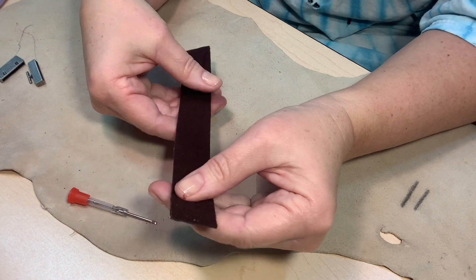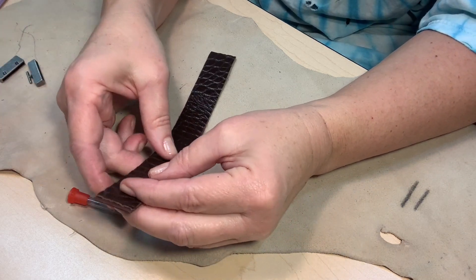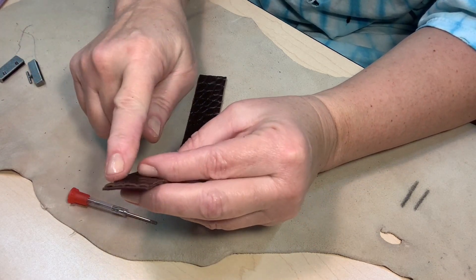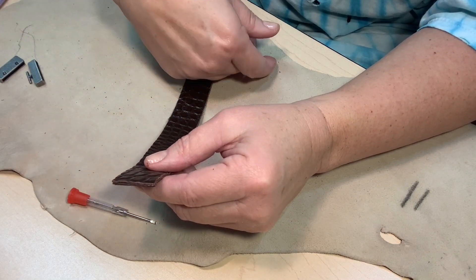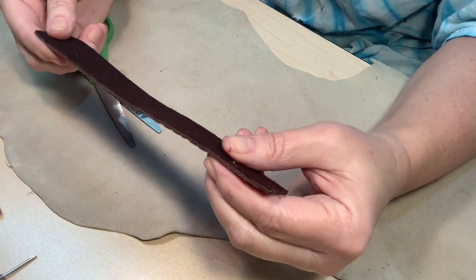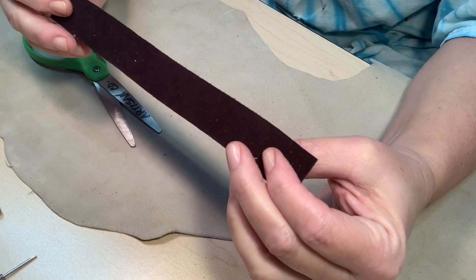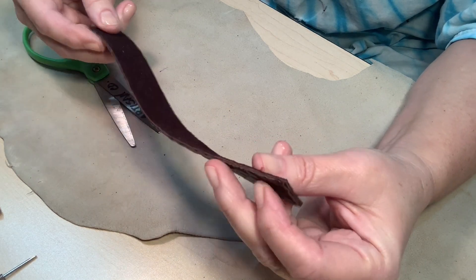I'm going to let this dry for maybe 15 to 20 minutes. It will cure completely overnight. Right now we're going to go ahead — it's dried enough that we can cut the corners.